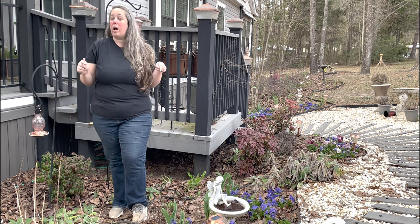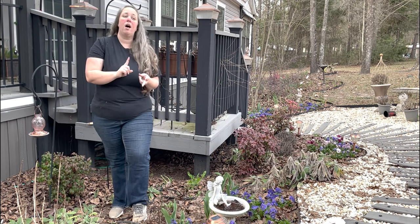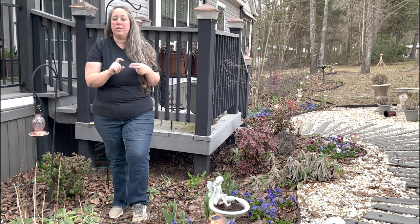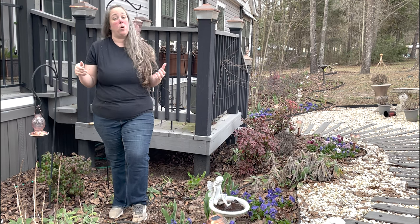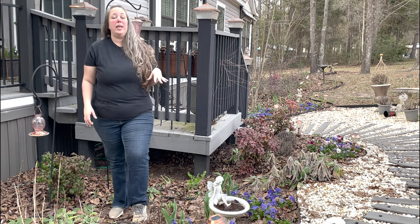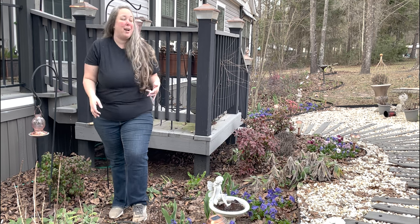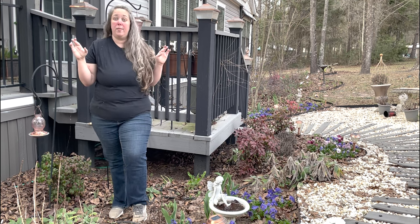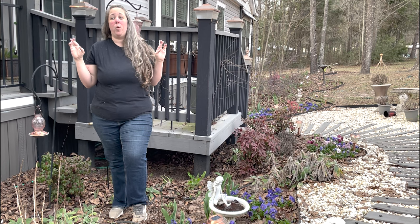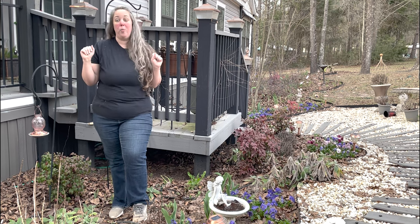Most of the annuals in the ground right now — things like our supertunias and our angelonias — are tender perennials in my zone, and that means they will come back if we have a mild enough season. We had a really hard freeze so I don't know that any of those things will come back, but y'all, we're gonna give them a chance. We're not at the point yet where we have to worry, so let's just keep on working.